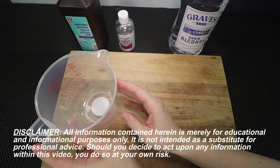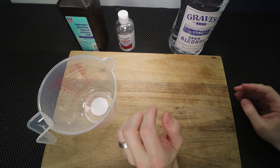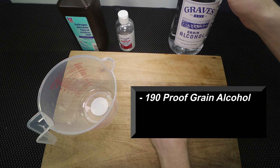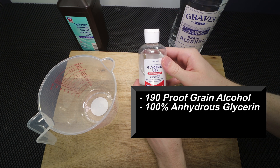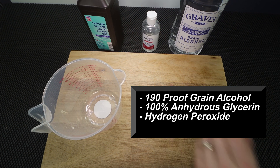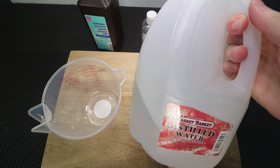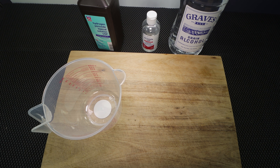The first thing I'm going to need is something to mix my batch into. The ingredients you're going to need are 190 proof alcohol — I have 190 proof grain alcohol — 100% glycerin, hydrogen peroxide, and some distilled or sterile water. You're going to want to have some really clean water.